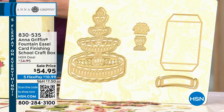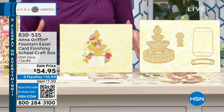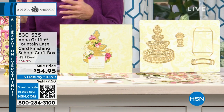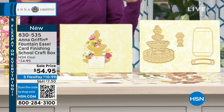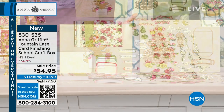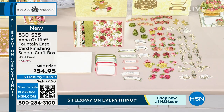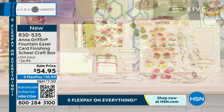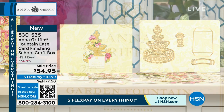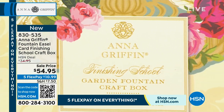We're finishing school and this is actually the last of the auto ship of 2023 — what we're calling the fountain easel card finishing school. For the first time, we're also offering it as a single ship opportunity where you can make 18 garden fountain easel cards. You can get everything you need to make those garden fountain cards — papers included, embellishments included, envelopes included. That's what's exciting about today.